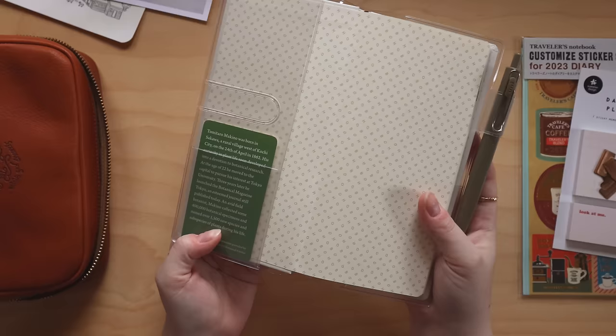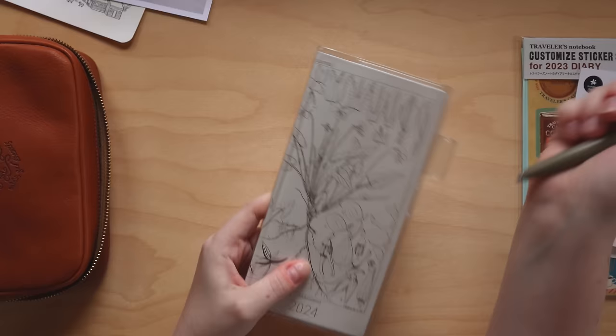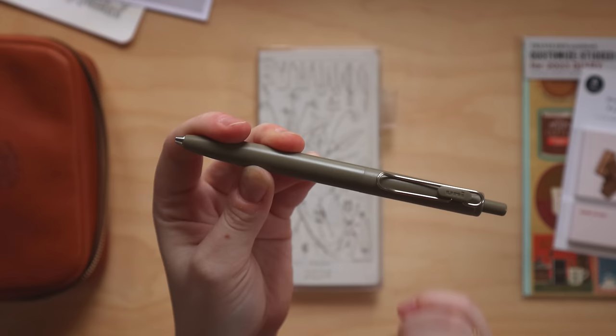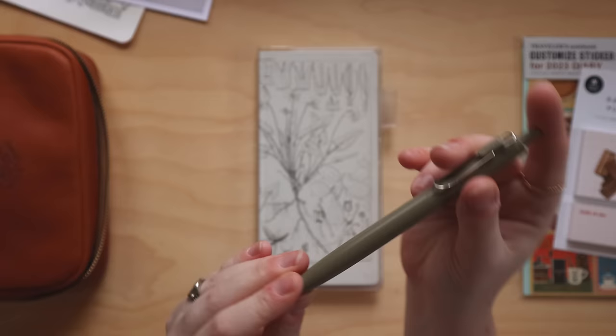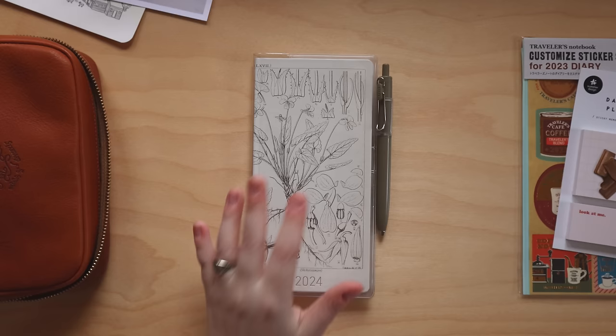Around the planner, just to protect it, I've put the clear cover by Hobonichi — it fits really well. I have a pen loop here with my everyday pen. This is the Uniball One F pen — the F is very key because the regular Uniball won't fit the refill I use, which is the Sarasa Brown Gray 0.5 millimeter gel pen refill. So even though it's a Uniball One pen, I'm actually using my Sarasa gel refill.